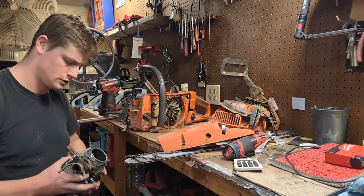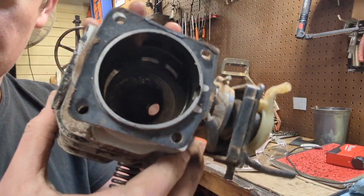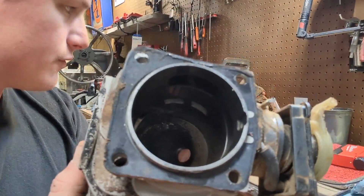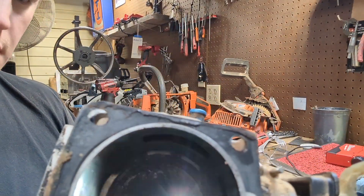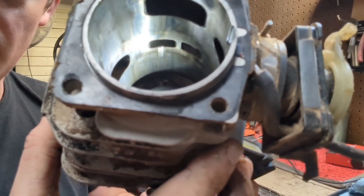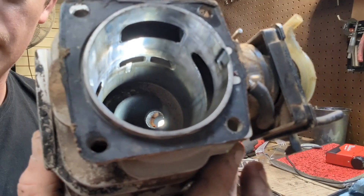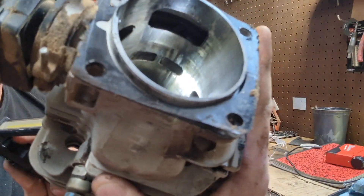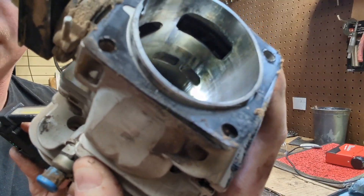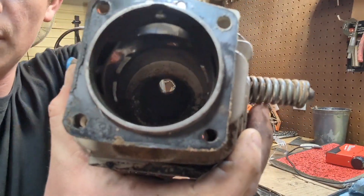Let me pull you in here and show you the damage on the cylinder first. You can see — let me get a light — that big old gouge right by the transfer port. The metal came up through the bottom of the case and got in there. That side's ugly too. The jug is probably savable if someone wanted to sleeve it.